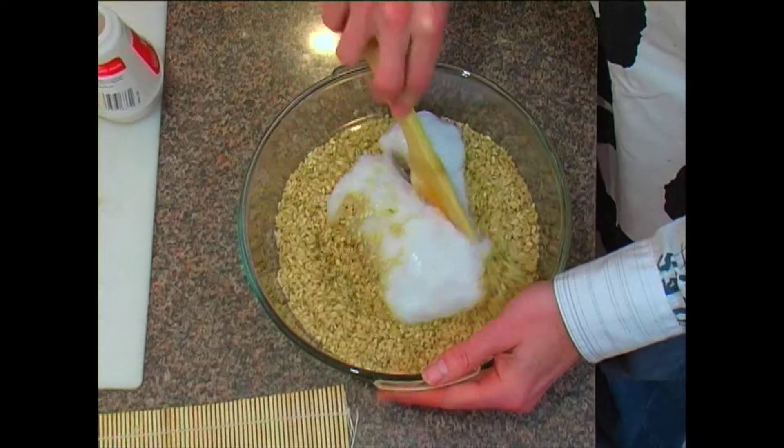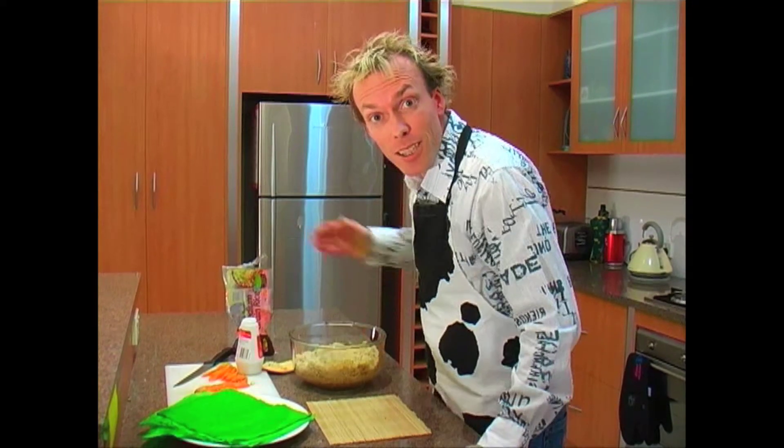Now we're ready to prepare the filling. Our filling for today is carrot and salmon. I've sliced the carrot, so now we have to spread out the rice on the seaweed.